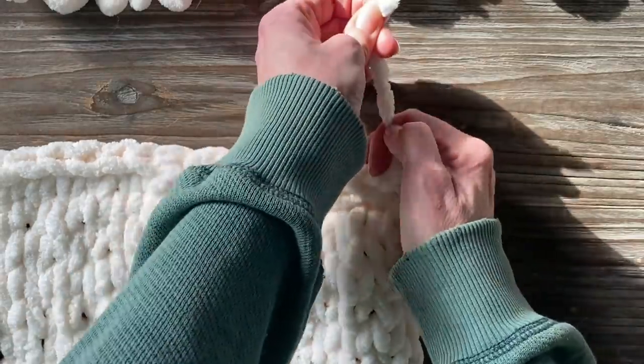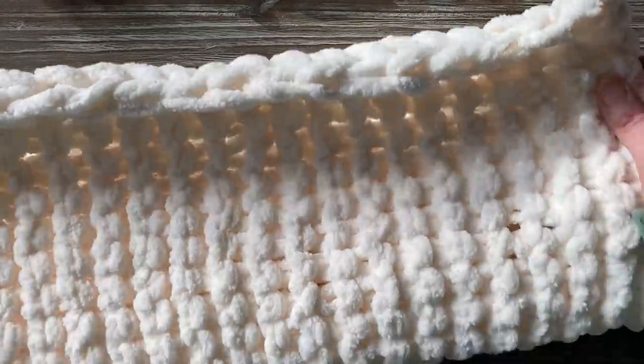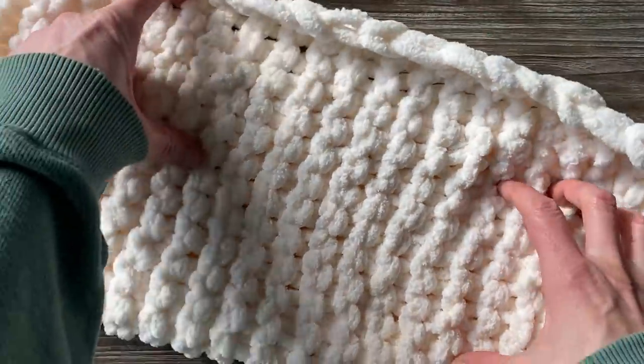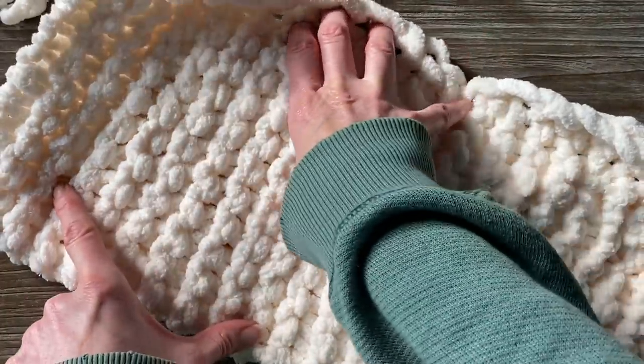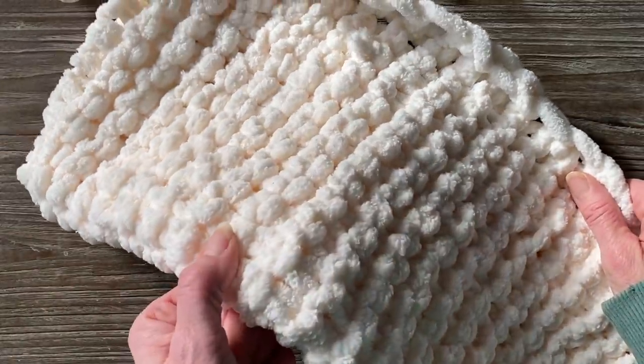Once I finish this, I'm going to set it aside so I can show you how to make the front side and create the super textured side of the pillow. I kind of like the back stitch of these loops versus the front — it almost looks like purl stitches.